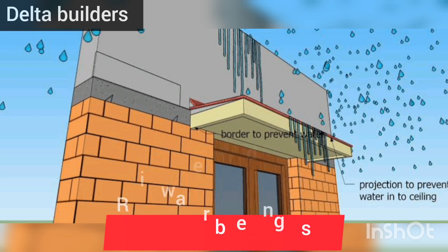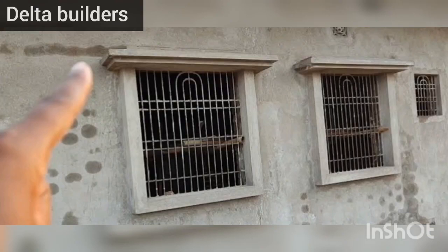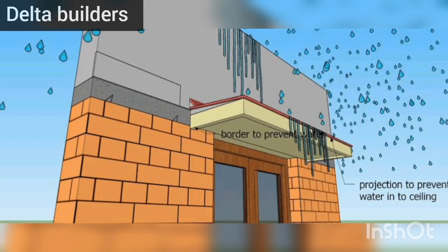If we use the sunshade, we can use the sunshade, and the sunshade will come down to the bottom. You'll see the sun's shade and the light will filter throughout. You can see the water channel and the sun's shade, as well as the air in the roof.